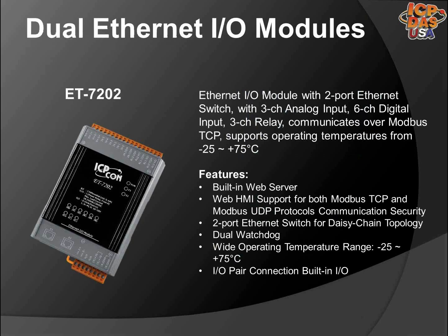The ET7202 is a multifunction module with 3-channel analog inputs, 6-channel digital inputs, and 3-channel relay outputs. It provides various configurable analog input types of plus or minus 150 millivolts, plus or minus 500 millivolts, plus or minus 1 volt, plus or minus 5 volts, plus or minus 10 volts, plus or minus 20 milliamps, 0 to 20 milliamps, and 4 to 20 milliamps. Each analog input has 240 VRMS high voltage protection. Each analog input can be programmed to accept current or voltage inputs or outputs, depending on where you place the corresponding jumper inside the module.